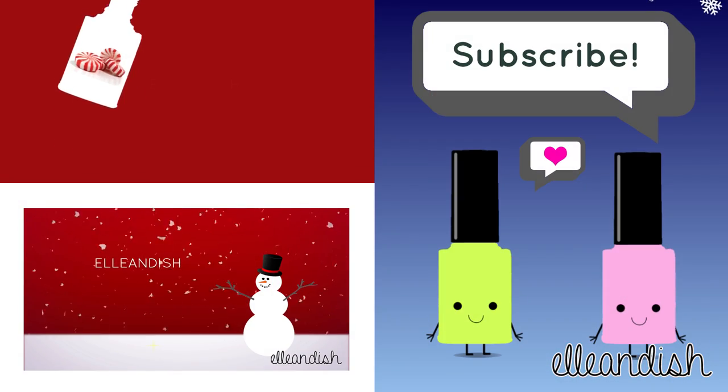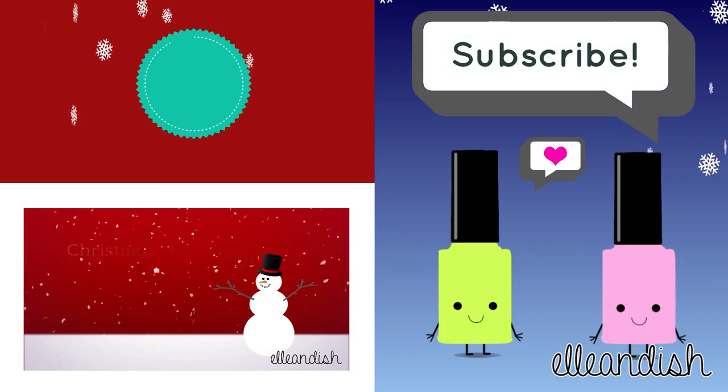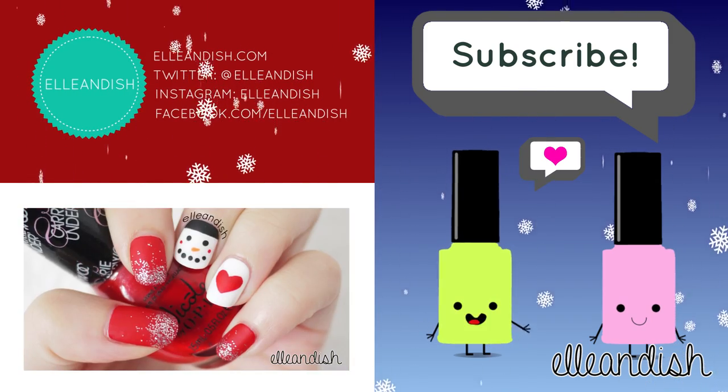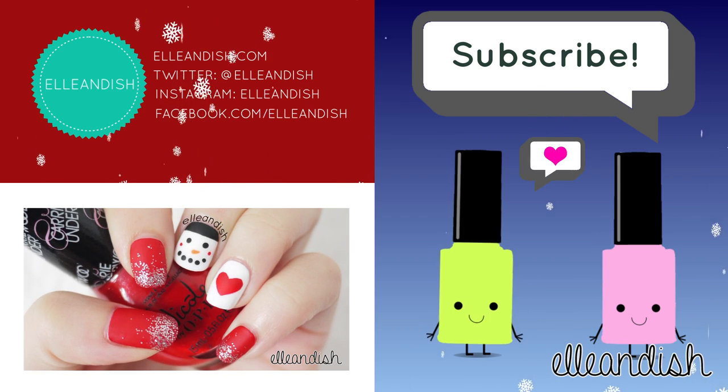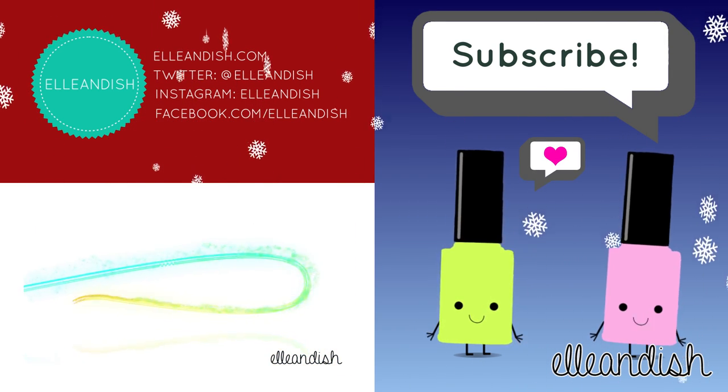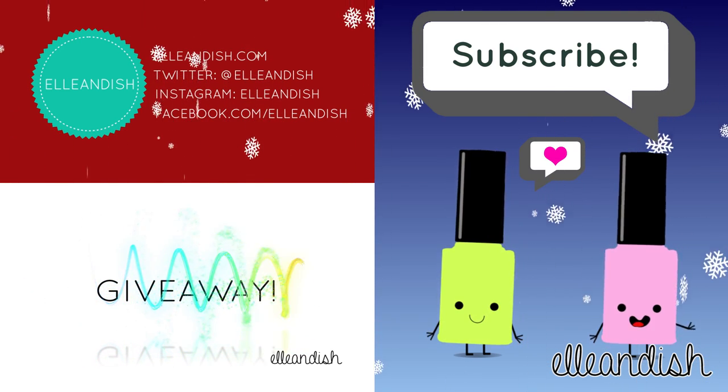That's it for this video, thanks for watching! Did you click like? If you liked it, please give it a thumbs up! We have no thumbs — great, that's it! It's a little trying to kick all the way up! Ha ha ha! Please subscribe! Bye!